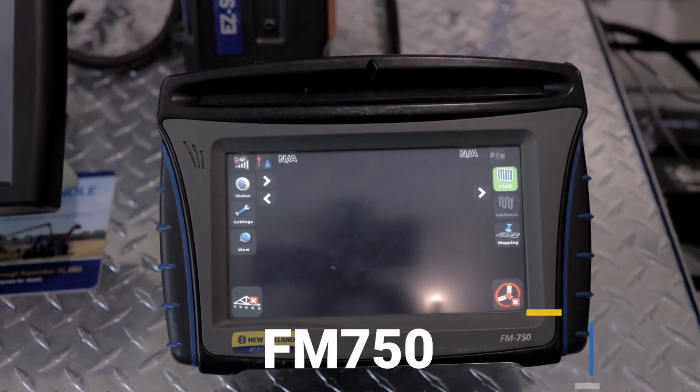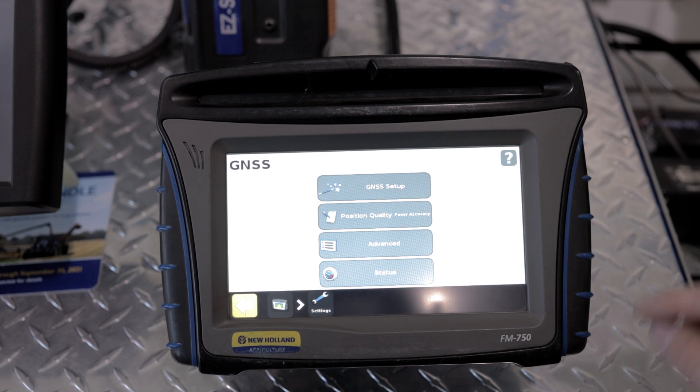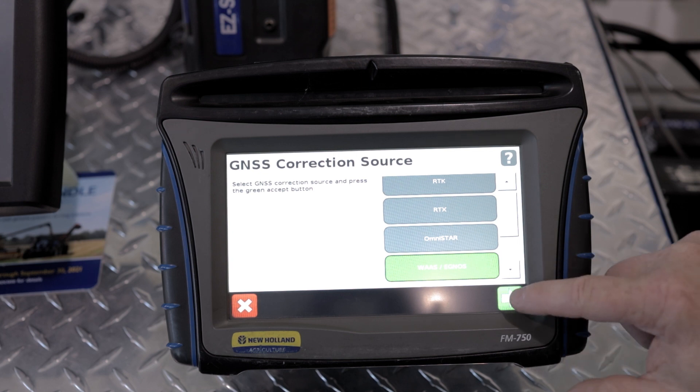These are the instructions for changing your WAAS satellite on an FM-750 display. From your main run screen, go to Settings, then select GNSS, then go to GNSS Setup. Scroll down until WAAS-Ignos is highlighted.